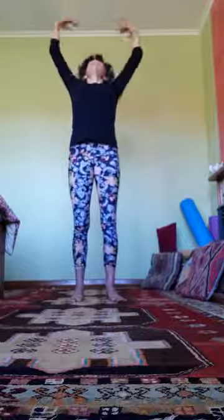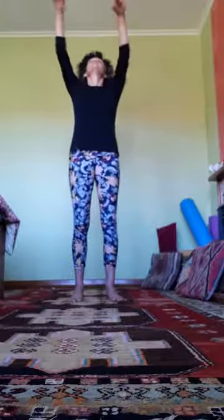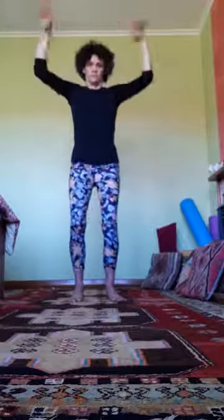I feel like doing the arm shake again, so join in if you want — inhale arms up, shake it out. You might want to bend down on the next couple to give your legs a little bit of movement as well.